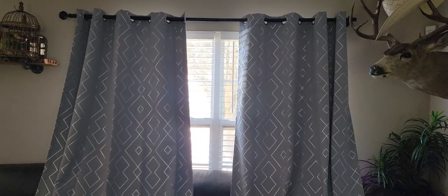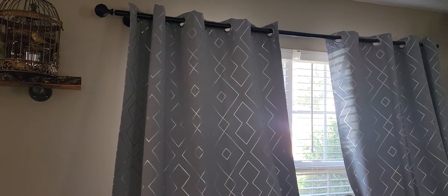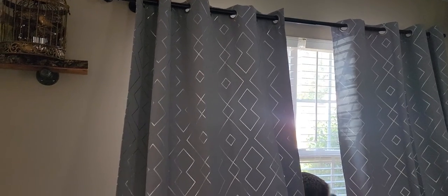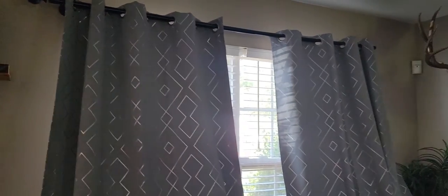I decided to try these out in my living room. Just for reference, there's the couch. I'm going to put these curtains behind the couch, but I wanted to show you the length. My curtain rod is placed about four inches above the window, and being 84 inches long, these would not touch the floor if the couch wasn't here, so you would need a longer one if you want them to reach the floor. But for this purpose, since it's behind the couch, this works just fine.